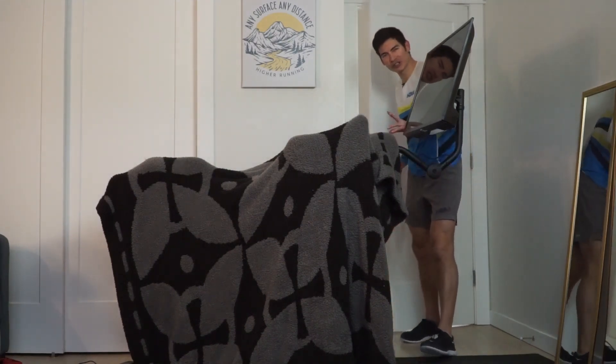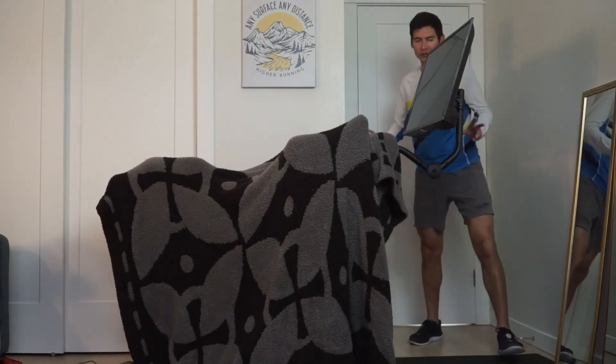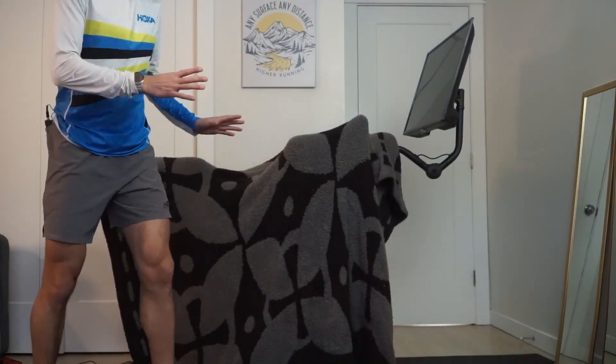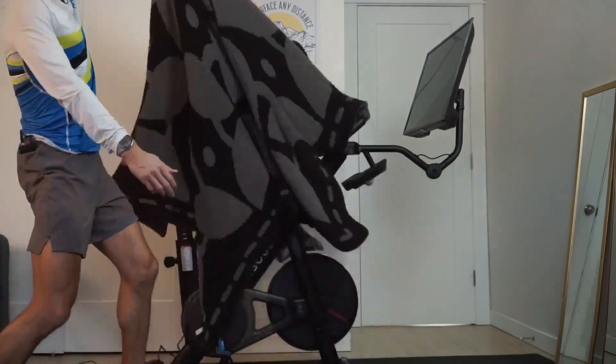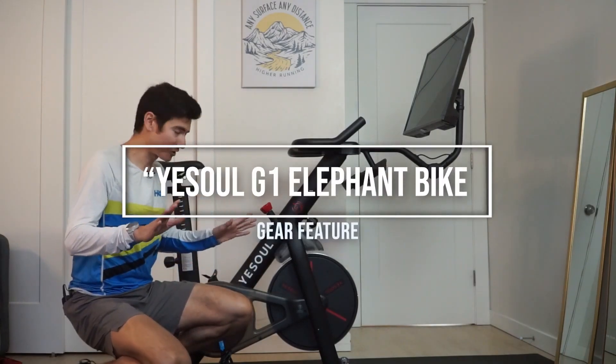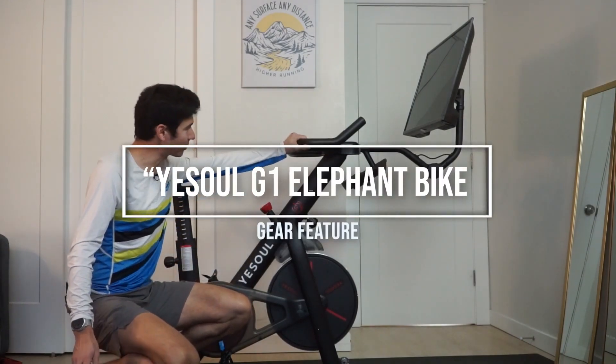Hi there, higher running coach Sage Cannaday here with a special treat. We're gonna do a little gear review here. Got this sweet new Yesoul exercise bike. It's the G1 Elephant model. Full disclaimer — I did get this bike comped.